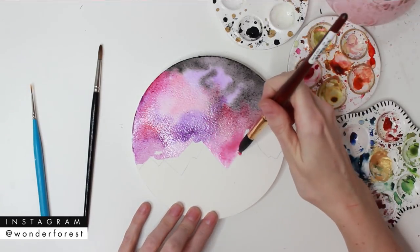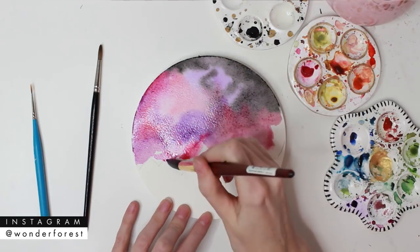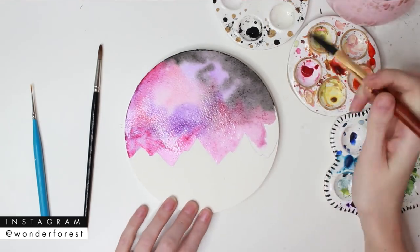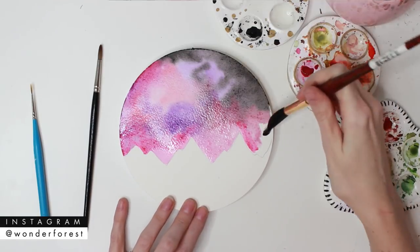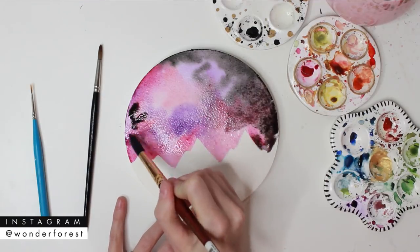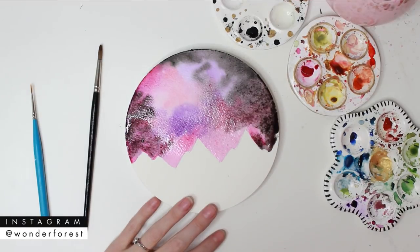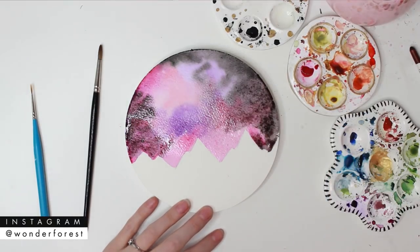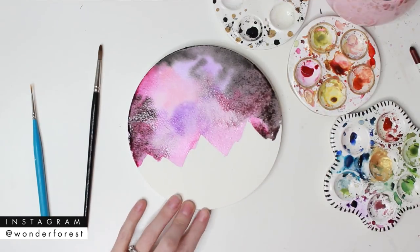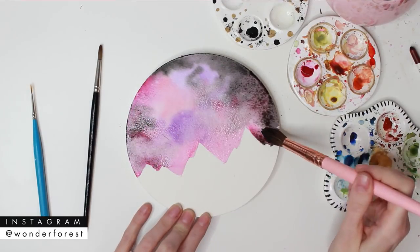Using that brush, I'm able to go in tighter to those pencil lines and bring the paint as close to them as possible. I'm also using a dry brush throughout this just to create lighter, softer areas and to lift off some of those puddles of paint that I don't want. You really don't want puddles of paint because you're going to get that cauliflower effect when it dries. You can fix that by grabbing a dry brush and lifting off, and just keep playing with it until you're happy with how it looks.